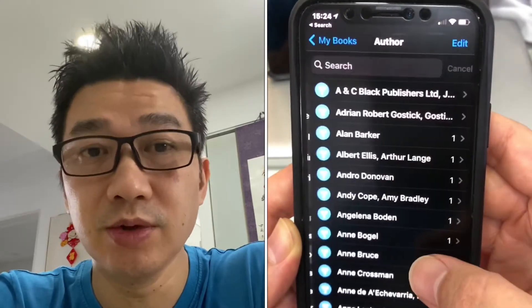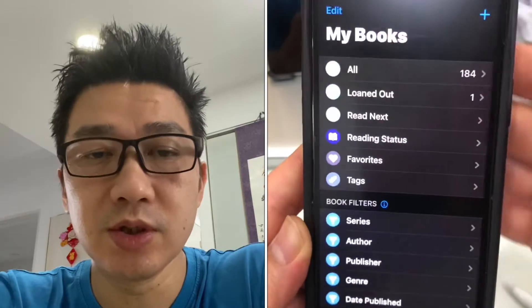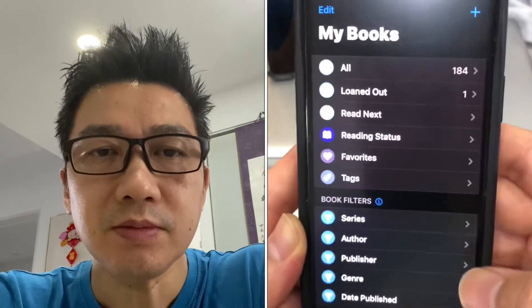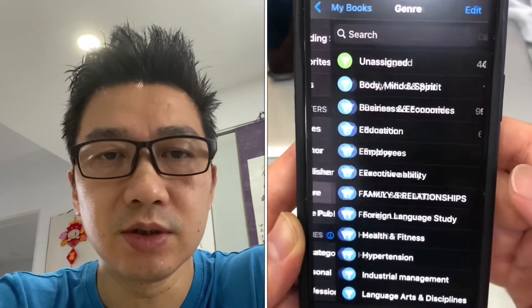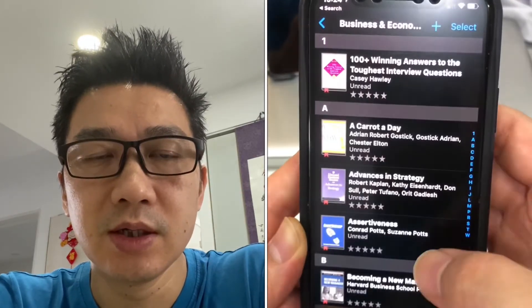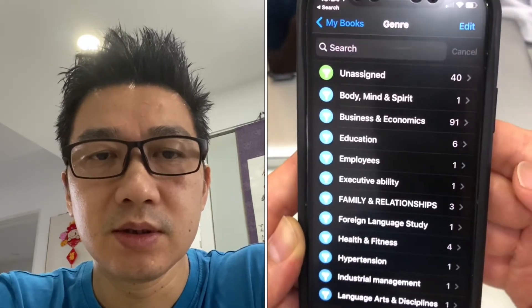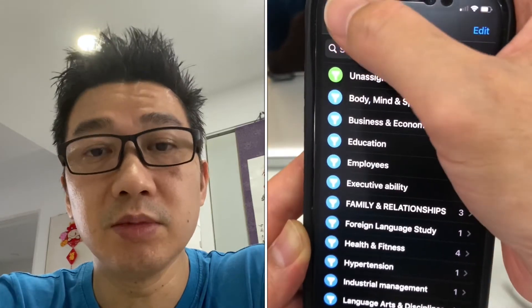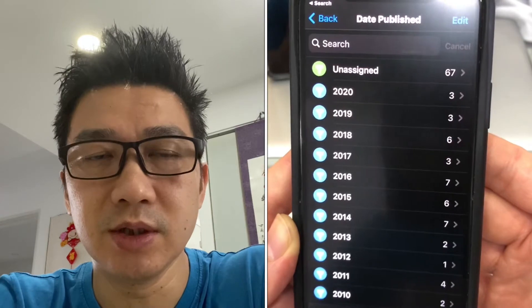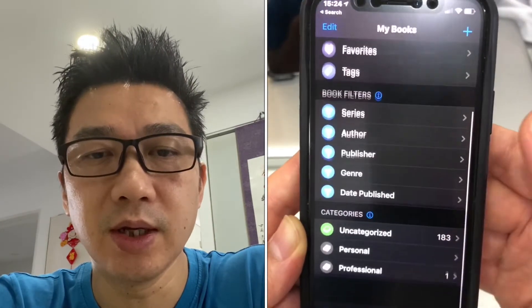You can filter by author, but obviously there are lots of authors with 184 books. Same with publisher - 184 books, there are lots of publishers. Different genres - you can see mine are mainly business and economics. And there's also date published, though I don't find that particularly useful. Then there are other categories which you can add yourself.